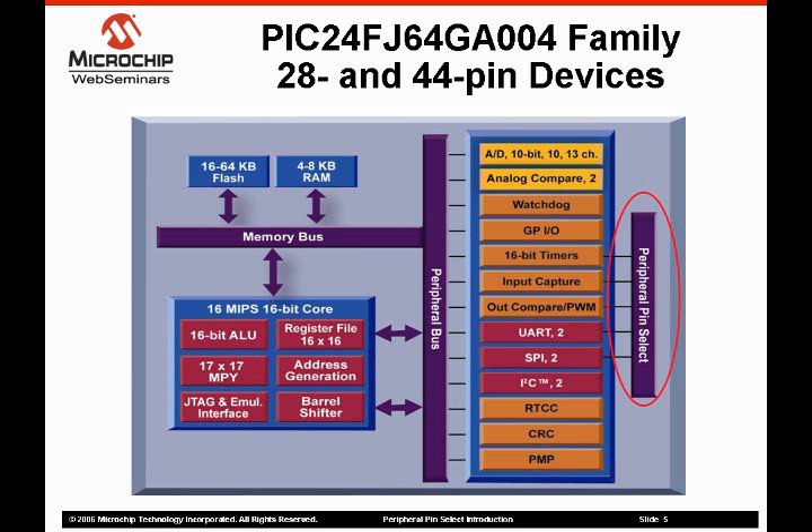SRAM on the 16k flash device is 4k. The other devices in the family have 8k of SRAM. The device is designed to bring Microchip's 16-bit products to low pin count applications and provides a performance and SRAM upgrade path to 8-bit users. If you're familiar with our PIC24FJ128 family, you will note that the peripheral set is very similar. In fact, with the exception of a few ADC channels, the peripheral set is the same as our 100-pin device.